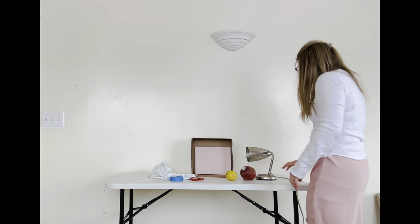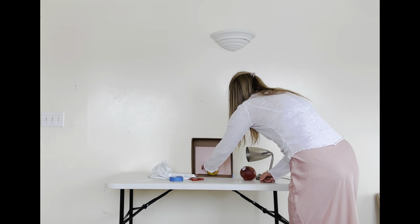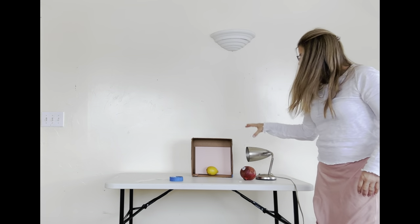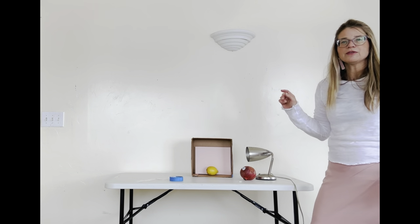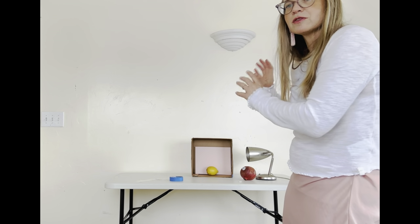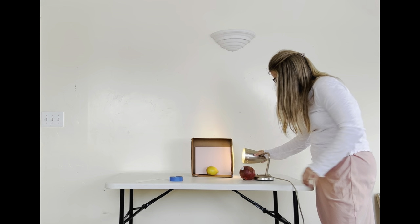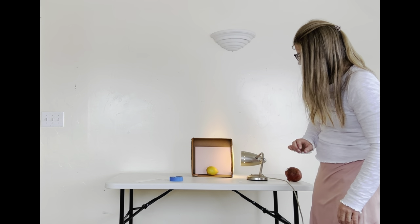I'm going to turn the light source on. First, let me put something in here as an example. Without the light source there's no strong shadow — actually there are two shadows because there are two different light sources in the room. When I turn on this bright light it helps make the shadow more pronounced, coming from just one angle.